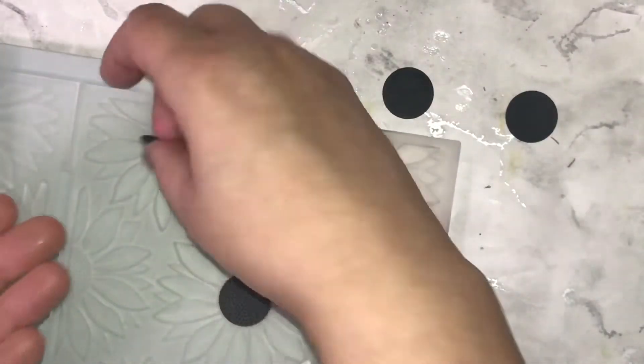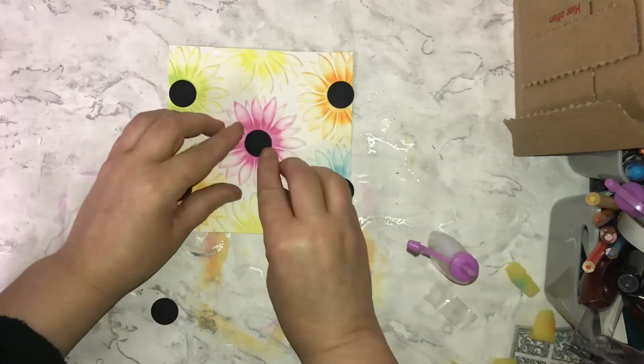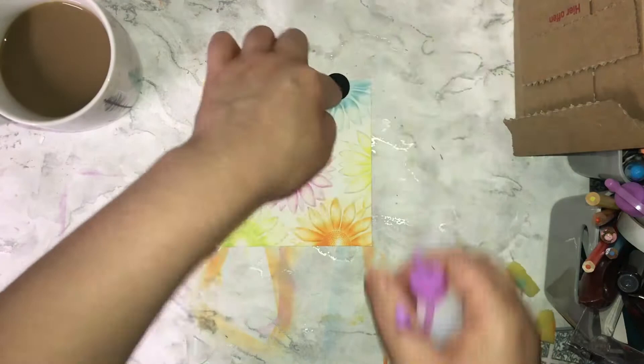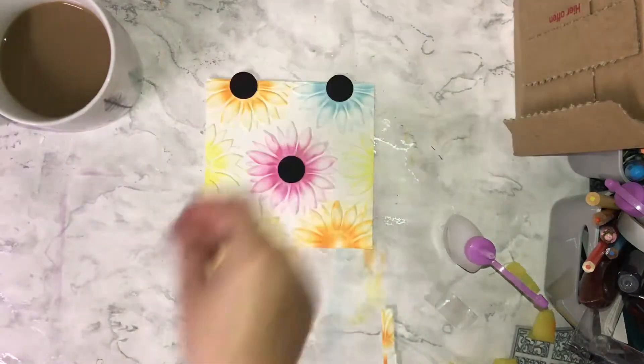I've cut out circles from black cardstock and put those into the center of the sunflowers on the embossing folder just to give it a little bit of texture. I'm sticking all of those on, and the ones that sort of hang over the edge I'm going to trim off as well, just to keep it really nice and neat looking.